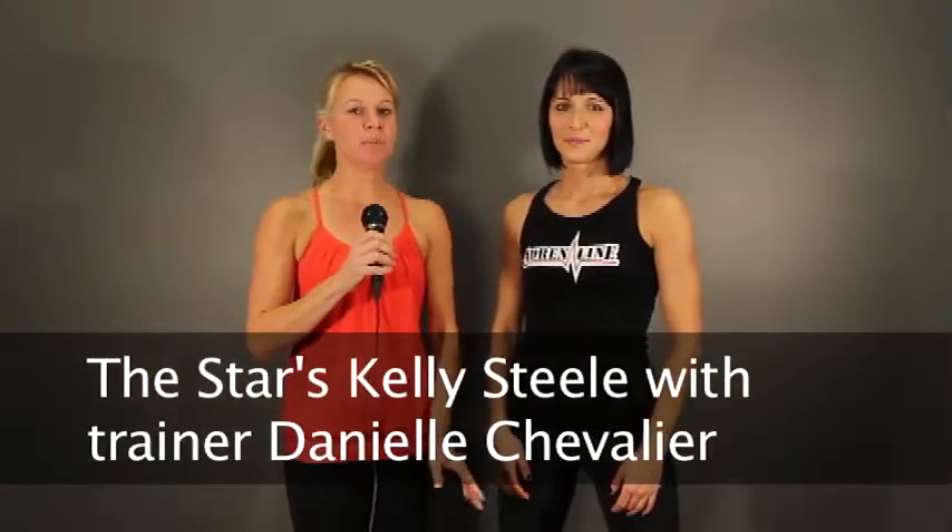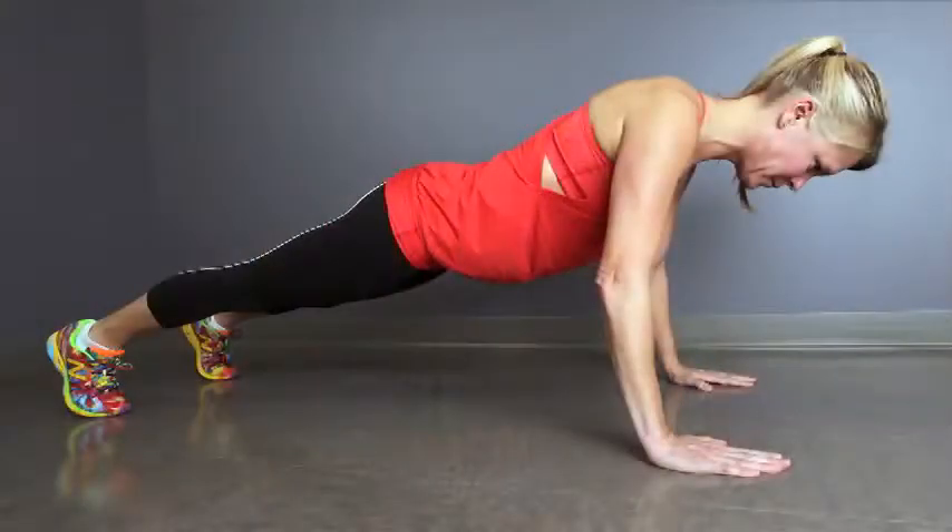Hi, welcome to week two of the New Year New You Challenge. I'm sure by now you've all mastered the push-ups from last week. Love to hear about them. If you haven't emailed me at ksteel@windsorstar.com or tweeted me at windstarkelly, please do so. I'd love to hear how you did last week on the challenge.